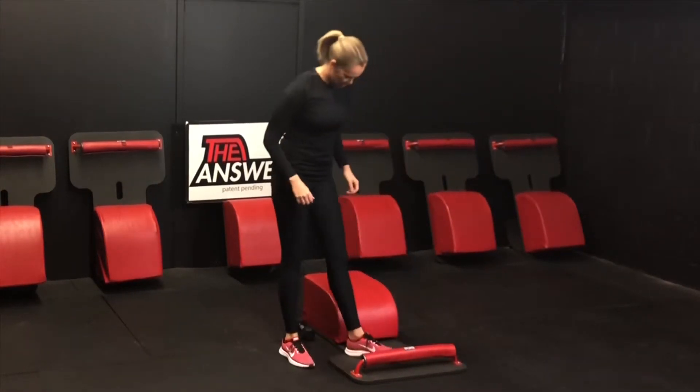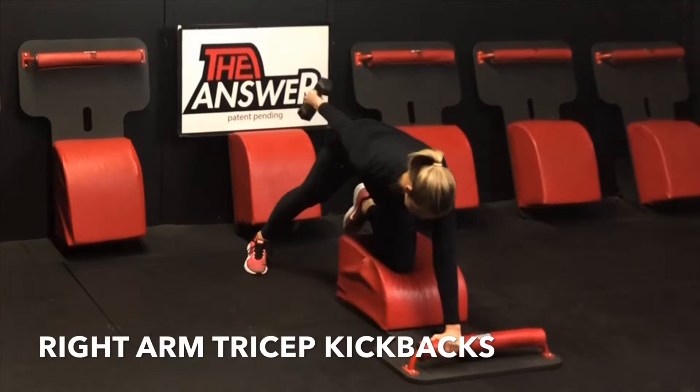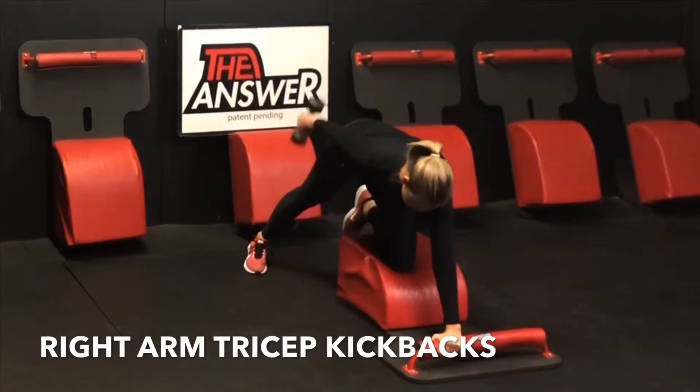Navigate our way to the back of our answer for some right arm tricep kickbacks. Left hand in the front, left knee in the center. Grab the weight with the right hand. Inhale it up, and then exhale and extend. Inhale, stretch the tricep out. Exhale, extend and engage the tricep.